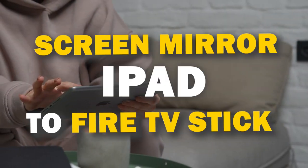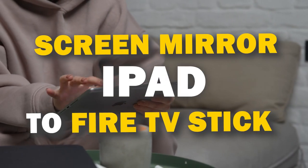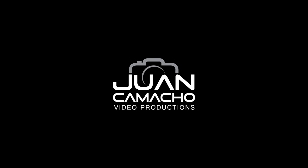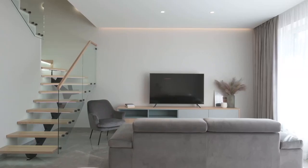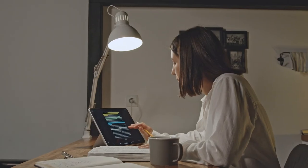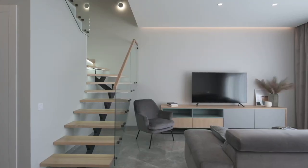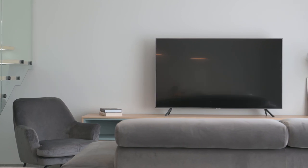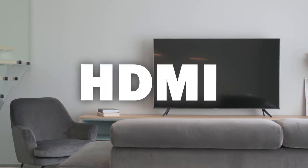In today's tech video, I'm going to show you three different ways of how to mirror your iPad to any Fire TV Stick. Some of the newer TVs coming out have a built-in way of mirroring your iPad to the screen, but not all TVs have this capability. So these three ways will work on any model of TV and any year of TV — you just have to have an HDMI connection to plug into.